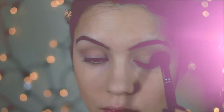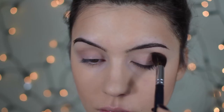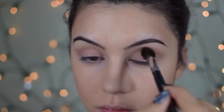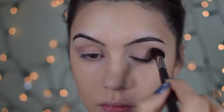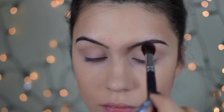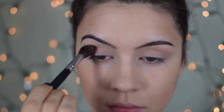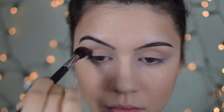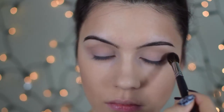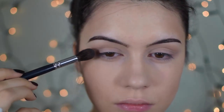Next I'm going to take the bronzer with a really big fluffy crease brush and apply it to the crease of my eyes and the outer corners — this is just to add subtle warmth and structure to the eye shape. Then I'm taking my Sigma E25 blending brush, dipping it into the bronzer a bit more, and focusing it right into the crease to darken it up just a little bit.